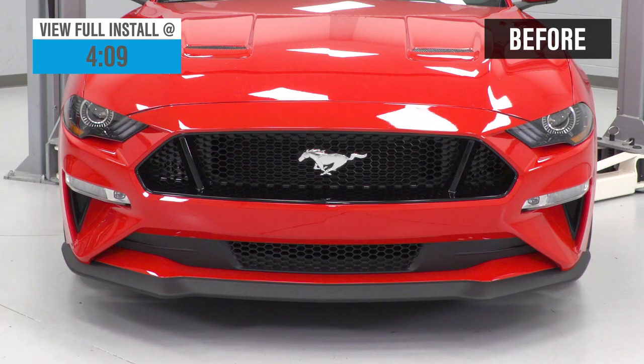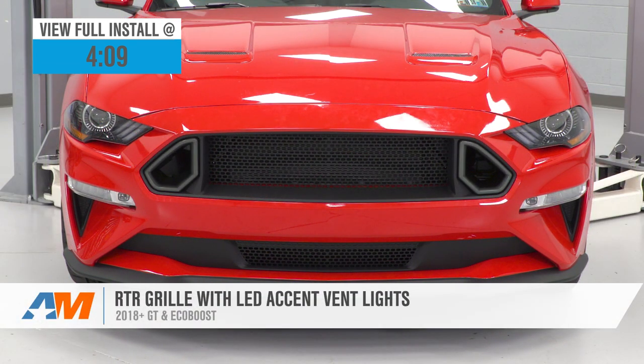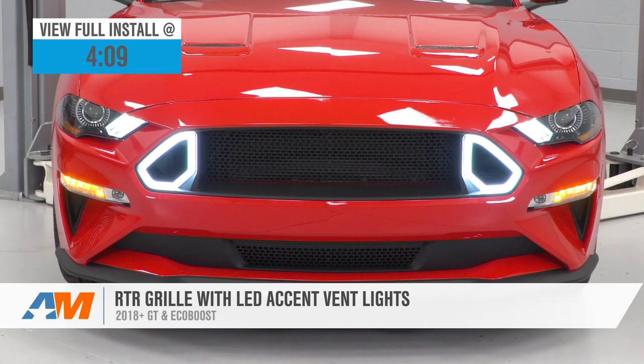Hey guys, Adam here with americanmuscle.com. Today we're taking a closer look at and installing the RTR upper and lower grille kit available with the LED vent lights for the 2018 and newer GT and EcoBoost Mustangs.